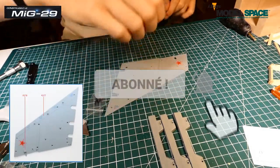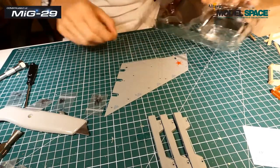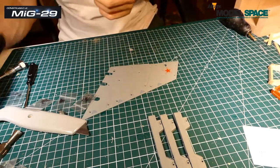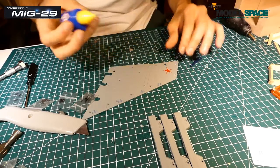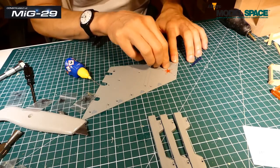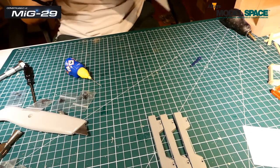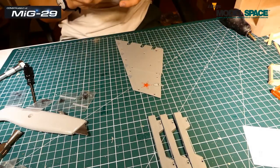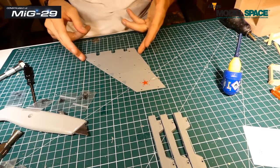On va récupérer cette pièce-ci et on va la positionner juste à ce niveau-là, avec de la colle. On claque, toujours de la colle dans les trous pour que tout tienne correctement. Le R est fixé à ce niveau-là.